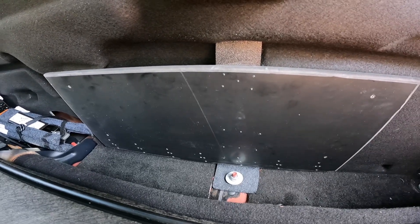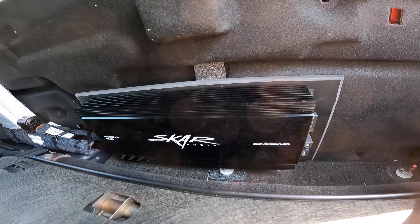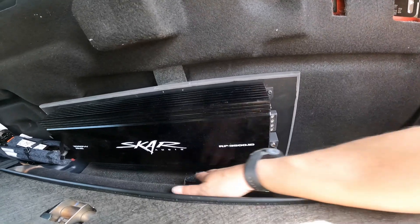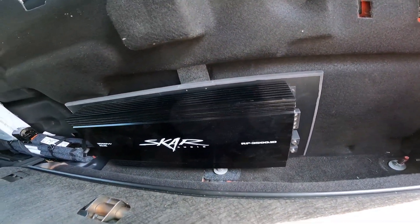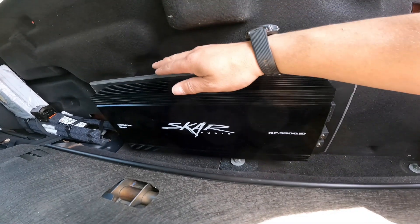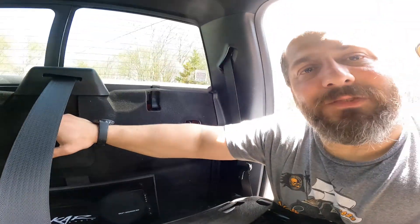Now I'm going to get the amp mounted, get some wires run. Thanks for sticking around — there is our SCAR RP3500.1 amp mounted. As you can see, I've still got lots of space here. I've got the wires run going up over the passenger side, making it nice and neat under here, keeping all the wires hidden. Now let's go open up the amp wire kit and get some power wire run. Come join me under the hood.